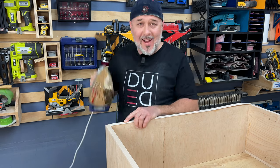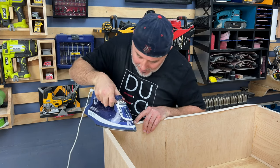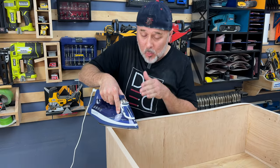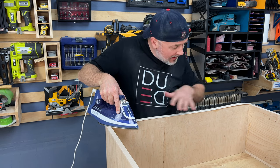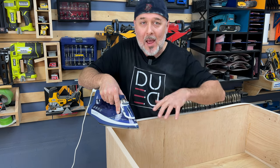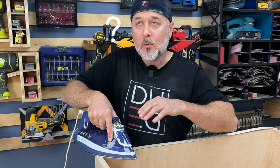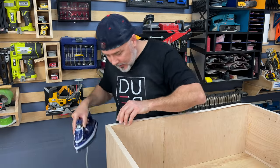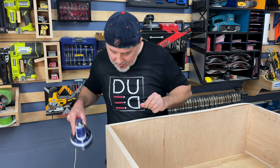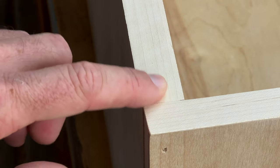Now this is critical. You're going to iron this section, but not like you normally would. Take your hot iron and place it right on that seam and leave it there. We're not going to iron down the rest of this — only this one spot. If you start ironing back and forth, the piece is going to slip and slide and create a gap. So just focus on this one spot, let the glue melt, and you can even push it right into that seam to get it just right. Now we have a really good seam butted up against here.